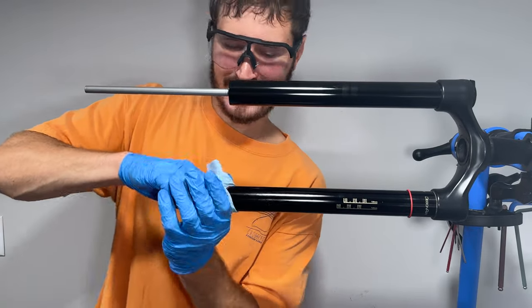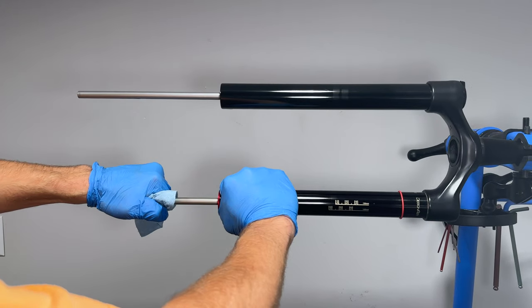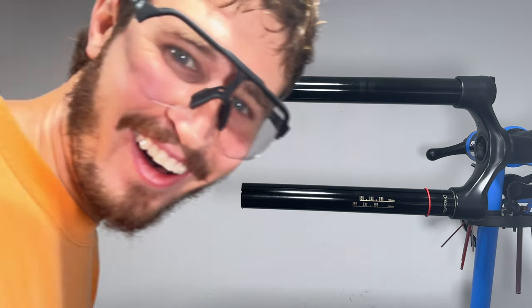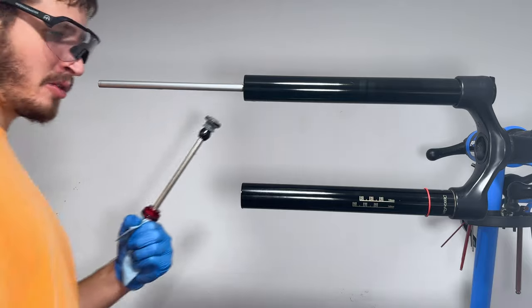This piece is stuck. I ended up dousing my walls with lubricant when it finally popped out. That was quite an explosion.